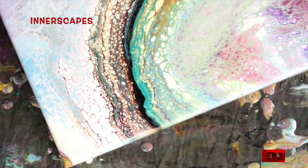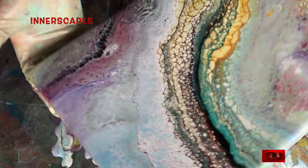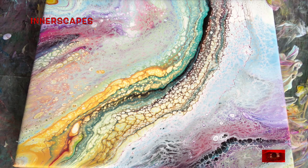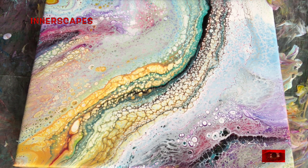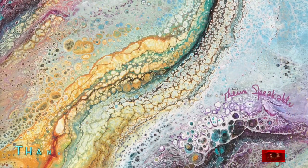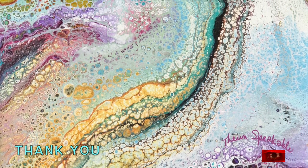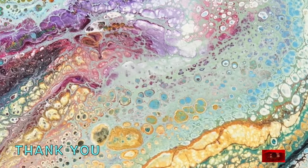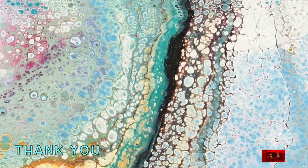For my pour cups, I was using the bottoms of old paint cups that had a little bit of paint. So I put a drop or two of silicone in each cup. But I did not put any silicone in the paint colors themselves. I think that these cells came out this way because I layered the paint so lightly in the cup — I didn't pour anything from way up on high. So it stayed in layers.